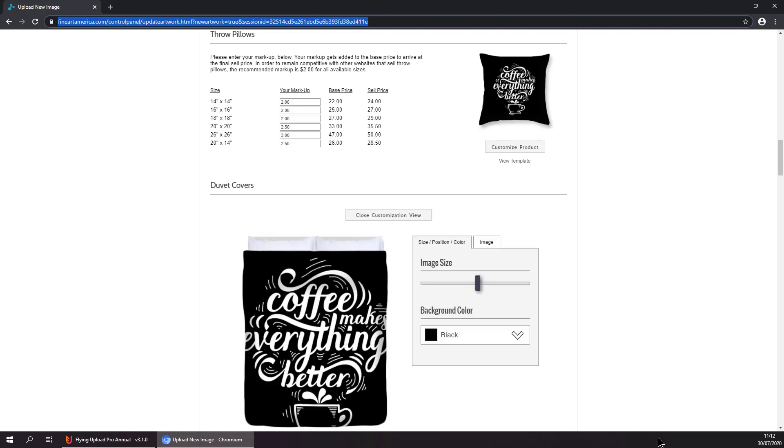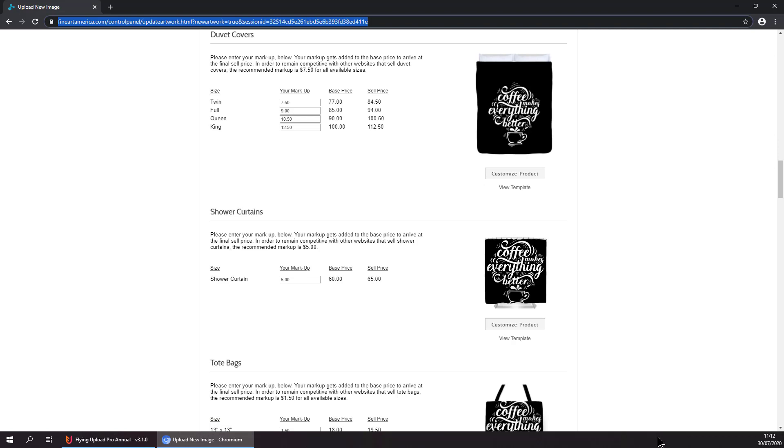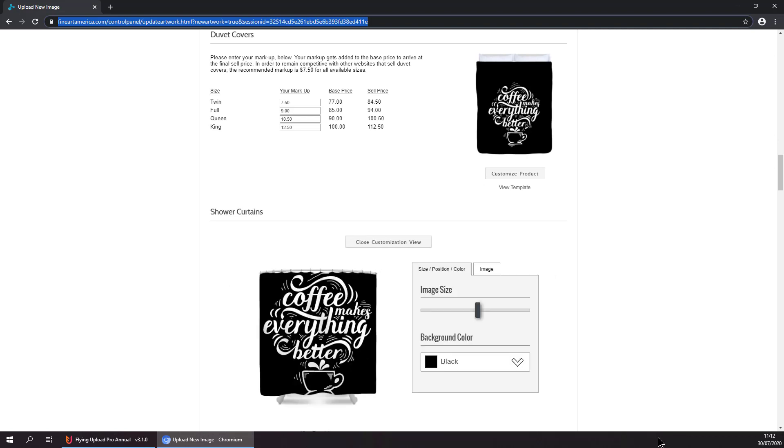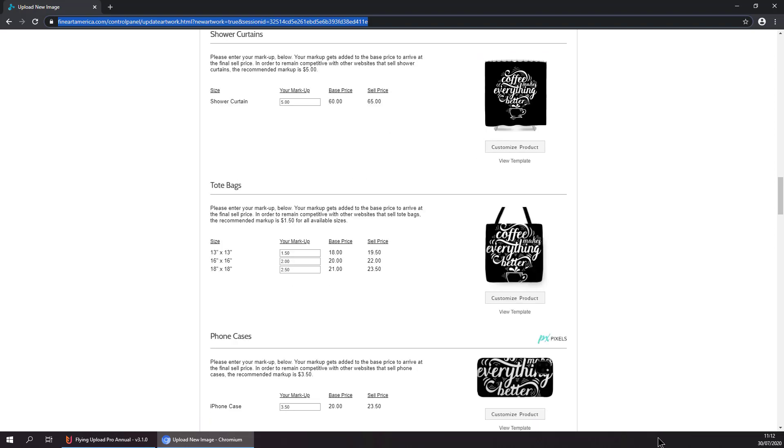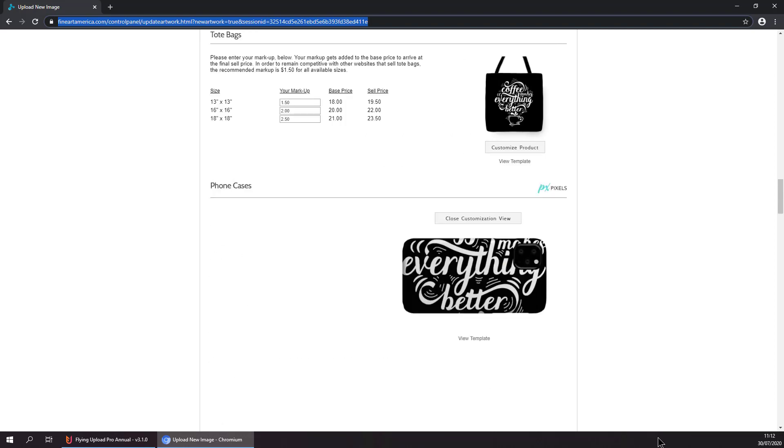And that's basically it. Now it is going through all different products and then at the end hitting submit. Keep in mind all of this is completely automated — you don't have to do anything, you just have to wait or grab a coffee or do something else meanwhile.